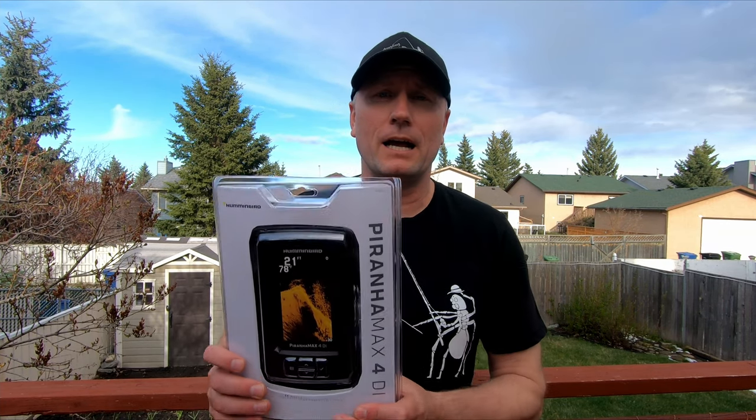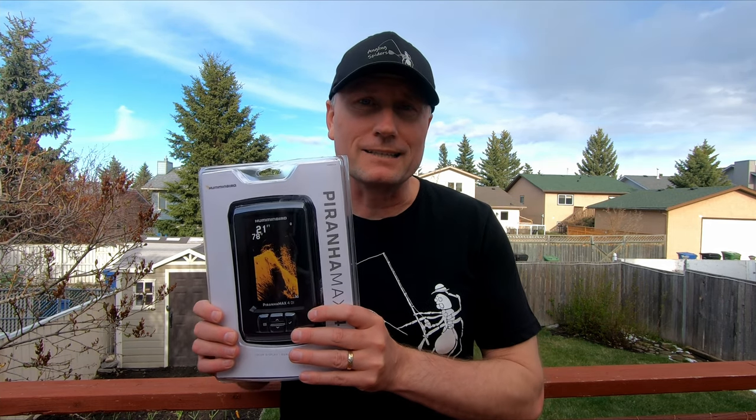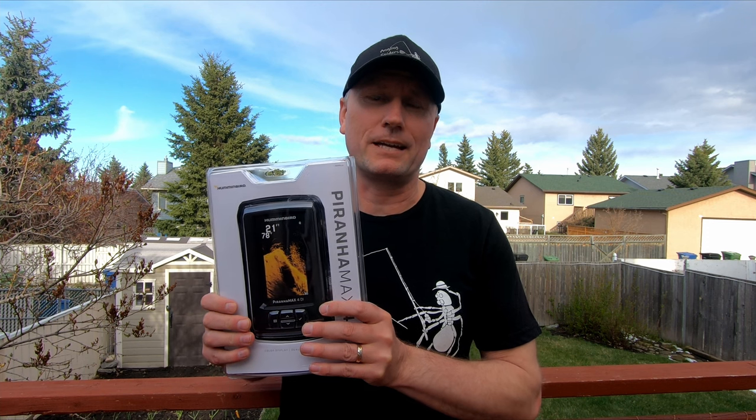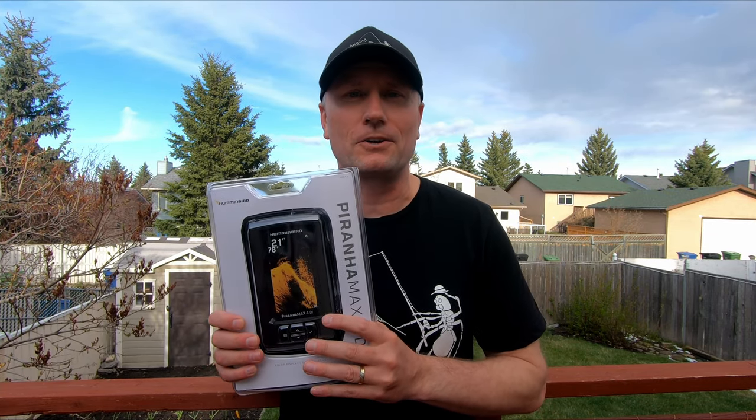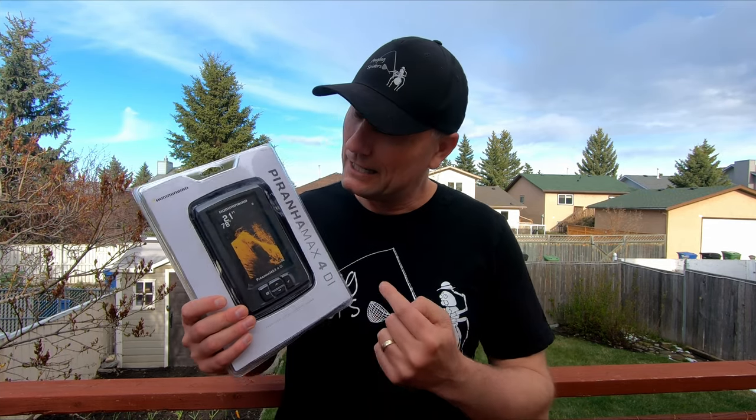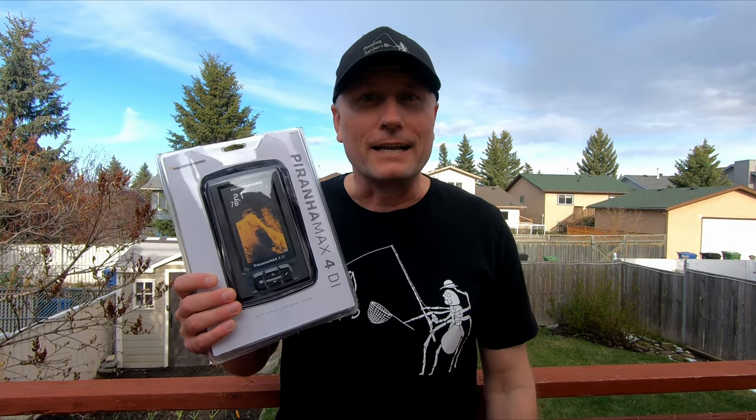On today's episode, I am going to be unboxing and installing this new Humminbird Piranha Max 40i Fish Finder. This is a gift that I got from work, which is pretty cool. Both of our kayaks are going to have a fish finder on them this year, which levels the playing field for Kieran because he has not had one since we started the channel. I'm going to take the new one because it's got some new features not on our current fish finder, the Garmin Striker 4. He's going to get the Garmin Striker 4 and I'm going to get the Piranha Max. Let's go downstairs into the studio and unbox this thing, and then later on we're going to get it installed on the kayak.